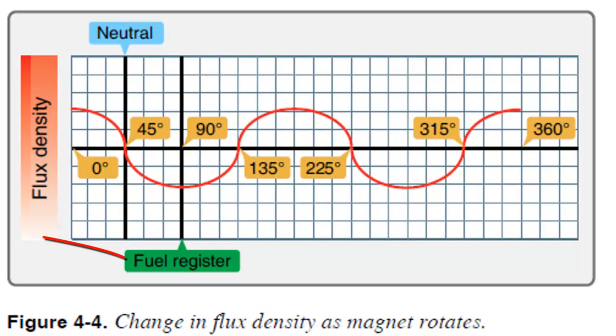By the way, there's a typo in your text. This shouldn't say 'fuel register,' it should say 'full register.' Neutral is where the magnet is not aligned with the pole shoes, and full register is when they're perfectly aligned. You can see the red curve here represents the strength of the magnetic field in the coil, and the point at which it's changing the fastest is what we're really after.